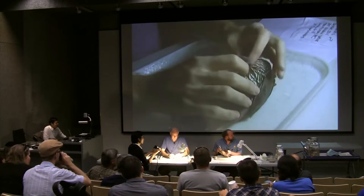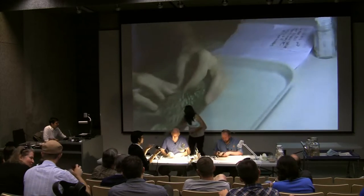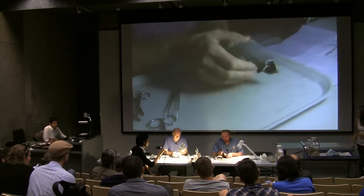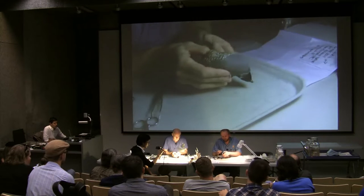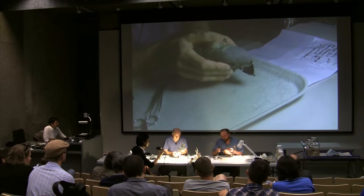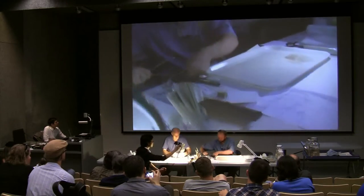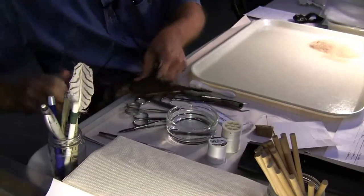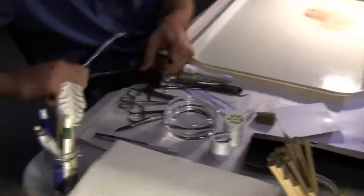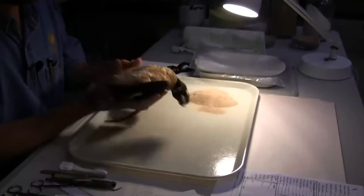We're not doing a partial skeleton on any of these — I'll do that with Chad Taraka later. When getting ready to start a skin, the first question I always ask is: what am I going to do with this bird? If I'm going to save a partial skeleton, I don't want to break any bones. But if I'm just doing a regular skin, I actually like to break the humerus first. I usually just lay the bird over the side of the table and give it a little whack. Now I have both humeri broken, which makes it easier to work — the wings aren't in the way as much.